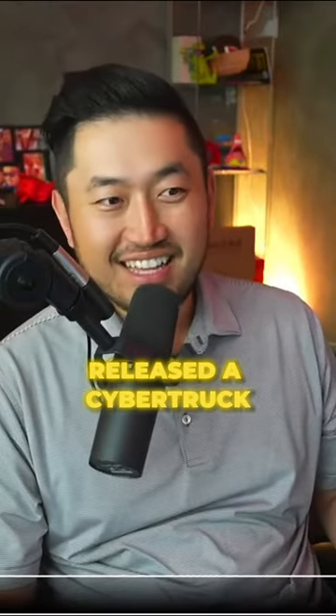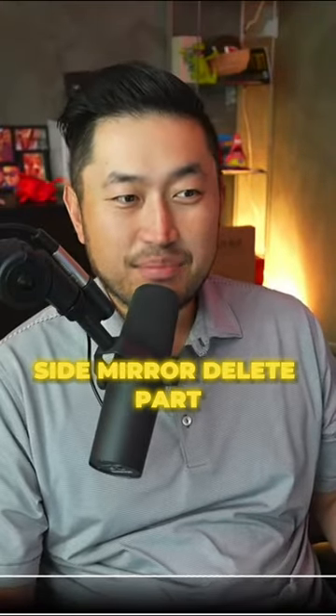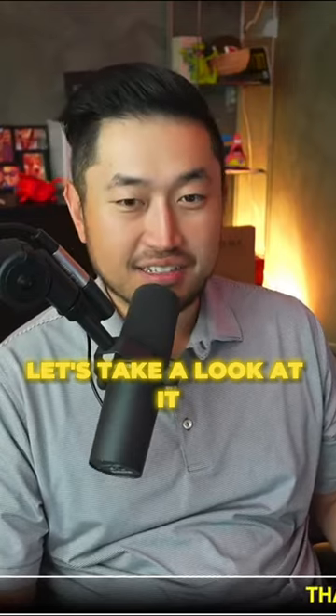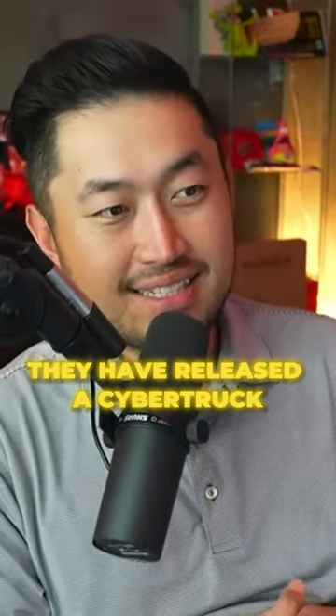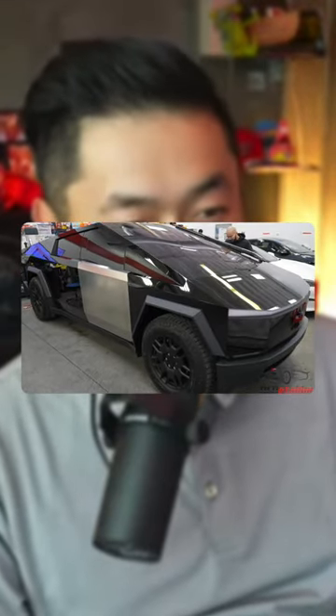Someone has finally released a Cybertruck side mirror delete part. Shout out to OC Detailing in the Bay Area — they have released the world's first Cybertruck side mirror delete.